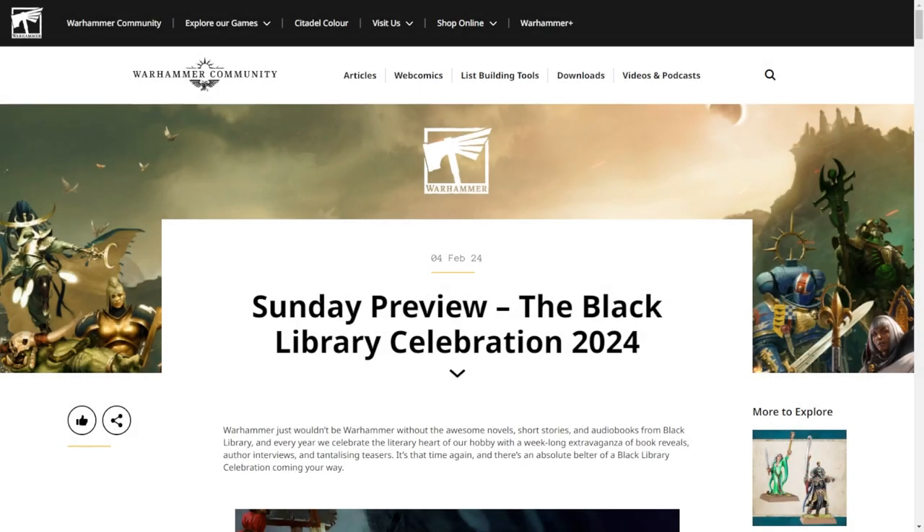Hello and welcome to the Sunday preview rundown - the Black Library Celebration 2024, aka desperately trying to catch up after a month of shipping nightmares. It's Black Library week - like and subscribe, see you guys next week! But Mitchell, we do have a model to show.